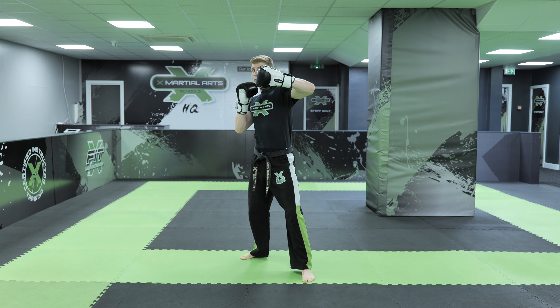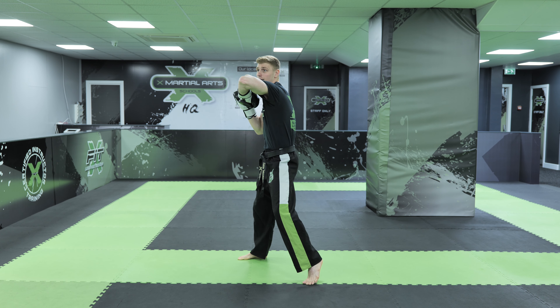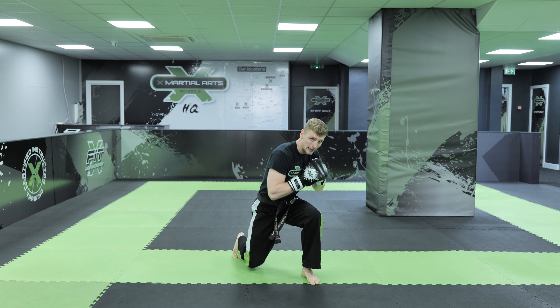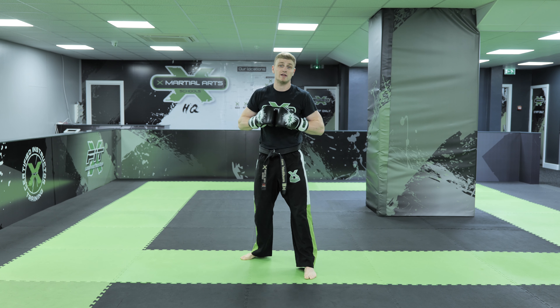So hands nice and high, we turn our palm away, we're going to hit with a lead elbow strike in line with our head. We're going to bend our knees, come right the way down, rear hook punch comes to the body, and then all my weight is on my lead leg, so I'm going to stand and pull that straight back around with a lead hook punch to the head.